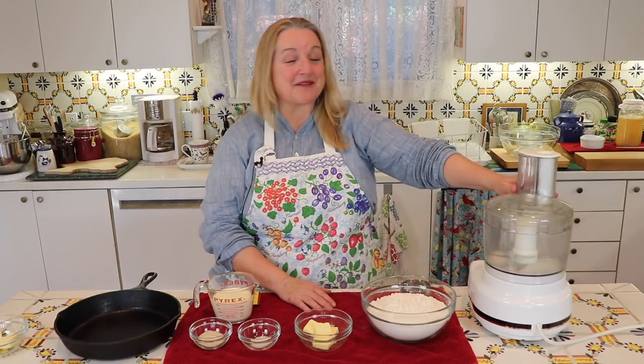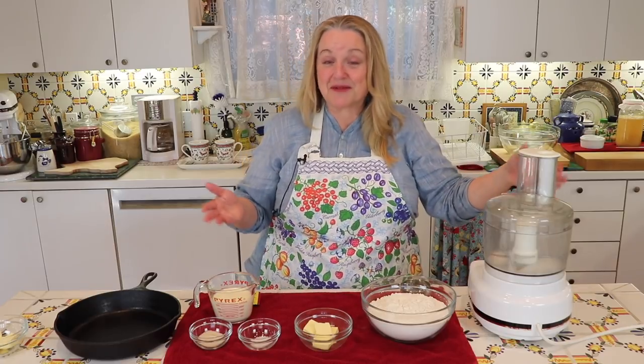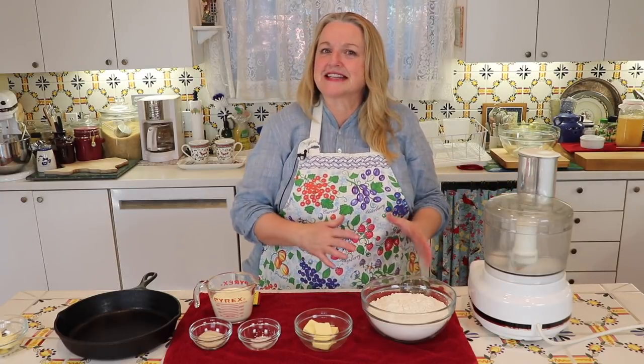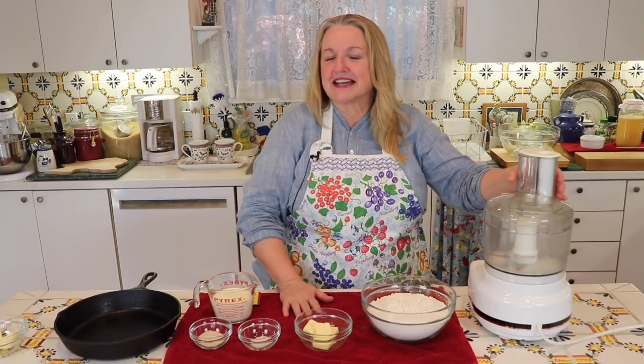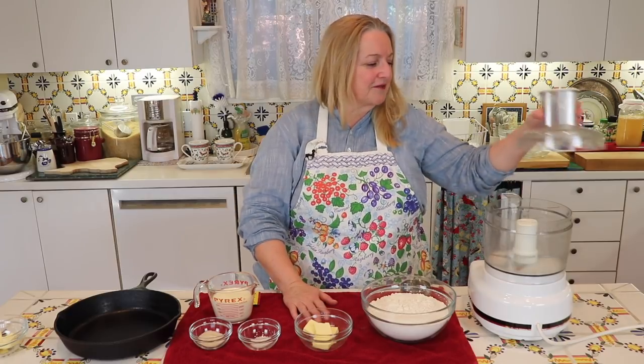I've got a ham baking in my oven right now, and I thought in the meantime I'd make these rolls because it's a nice accompaniment with a ham — it's perfect for a Christmas Day dinner. So I wanted to show you how to do these in the event you'd like to make them for your Christmas dinner.